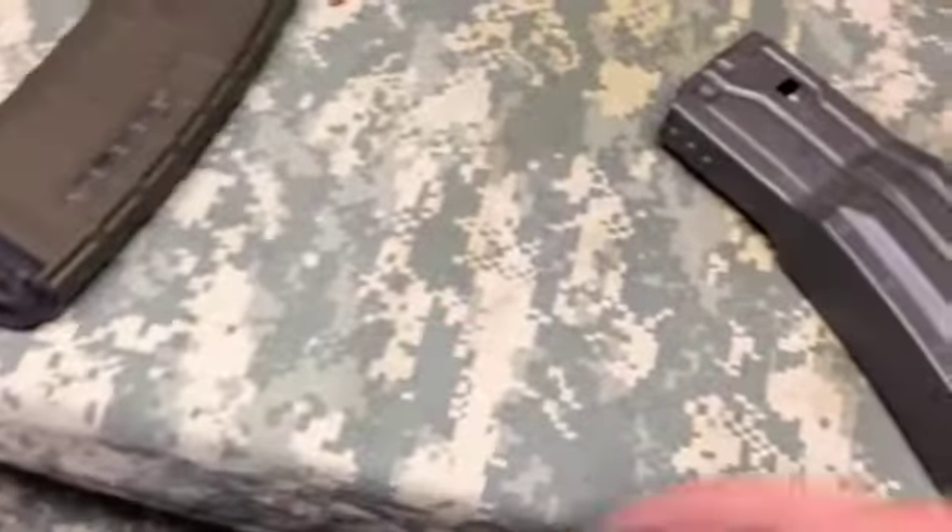My Magpul 30-round functions perfectly — no problems. This thing right here is having issues, so I don't know what to do about it.